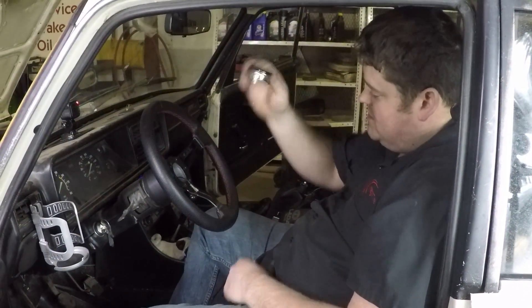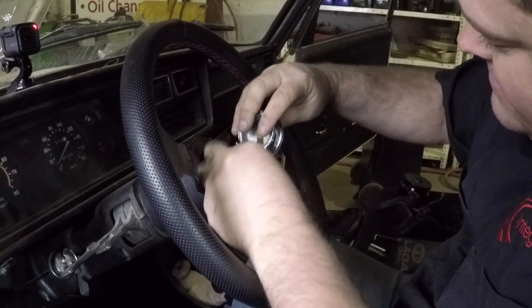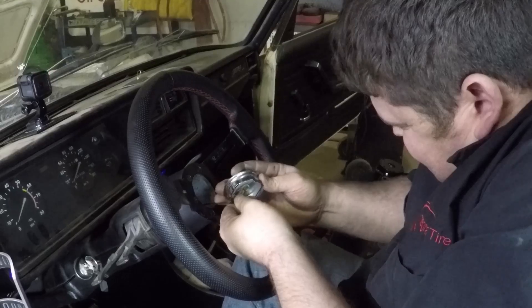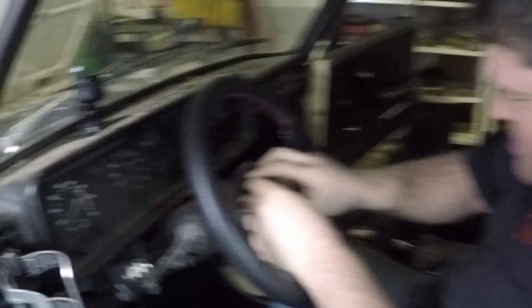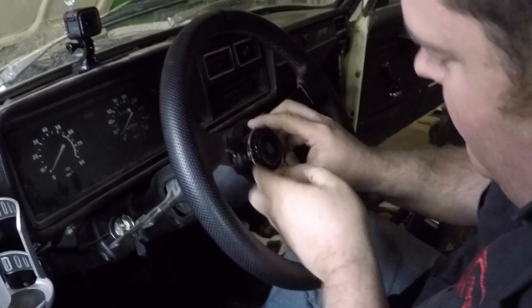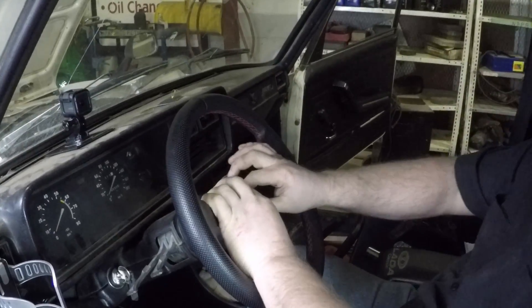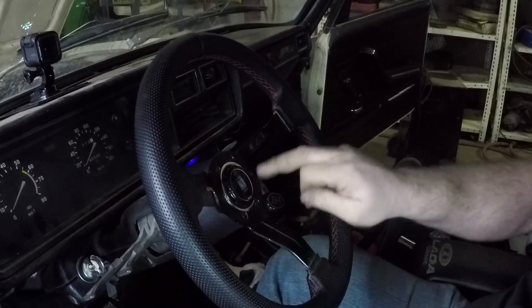We have our center horn piece. All you do is plug it in, line it up — make small fingers for small parts — and get it centered up to where you want it. Push in all the tabs and it shoves and locks in. Center it up and get a horn.